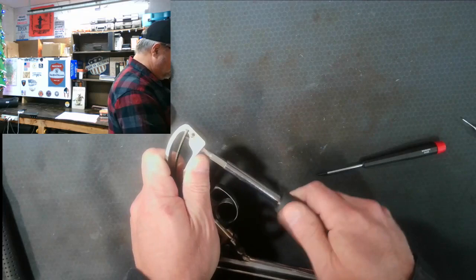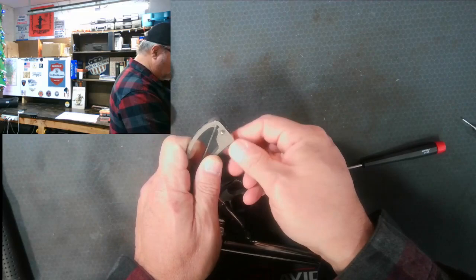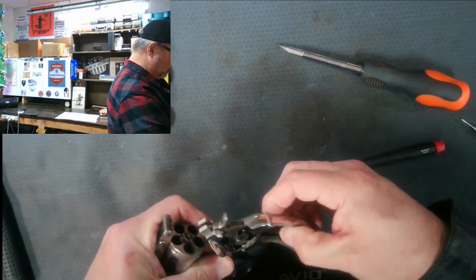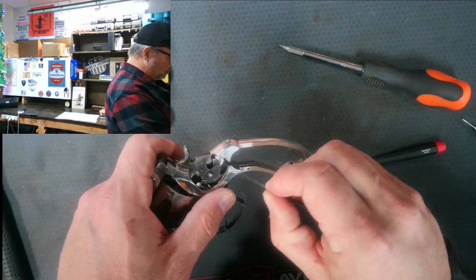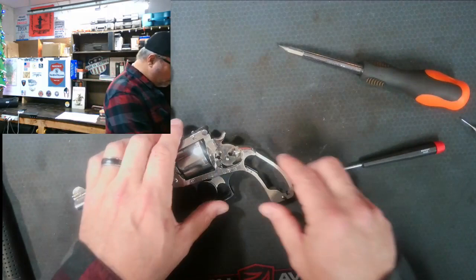The next thing is to get the mainspring out. There's a little screw right here that takes the tension off the mainspring — you can see it just fell right out. We'll take this bolt all the way out and keep all the parts together in the tray. The mainspring popped out the back side; I'd have preferred it from the front. I'll push it back through — now it's out the front and came right off the stirrup.